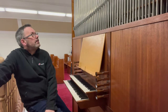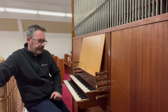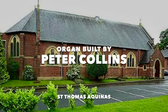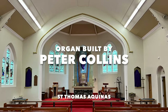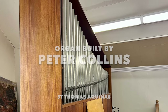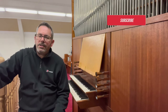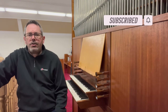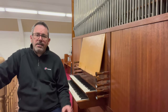It would be a nice practice organ. It would fit just nicely in my garage actually, so I might have to suggest that. Quite a strange beast, it has to be said, but still, let's have a look at the organ.